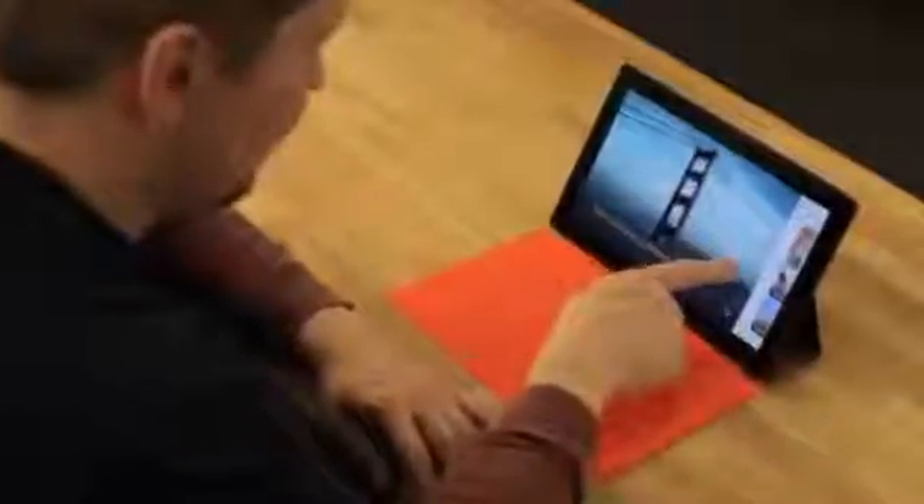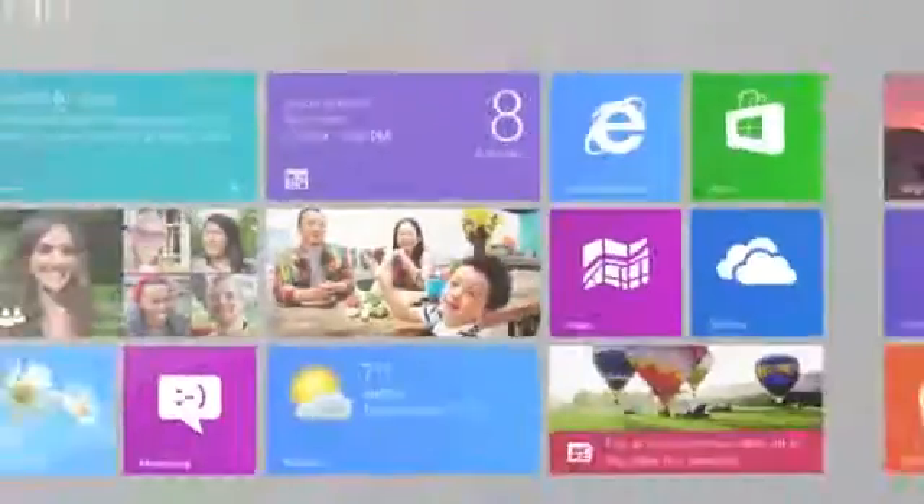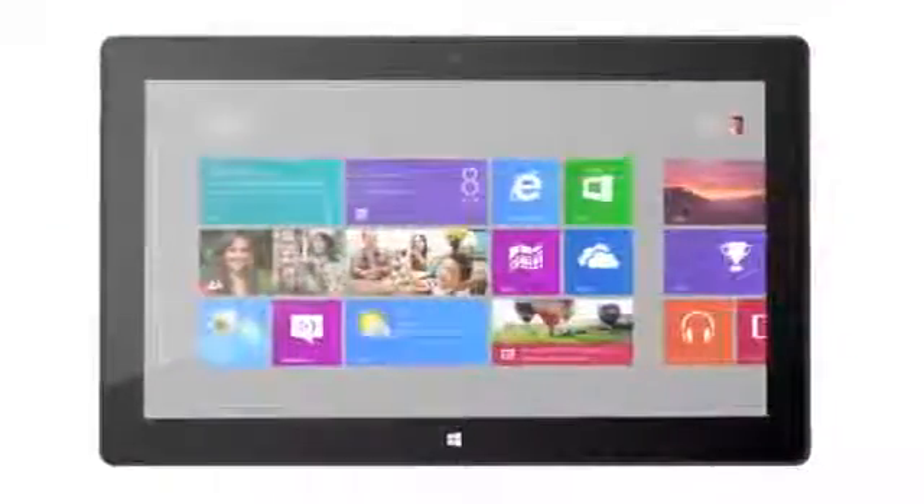Going back to the core philosophy of the Surface, where every detail mattered, every submillimeter mattered, every pixel mattered on the display. The Surface is designed with a 16 by 9 aspect ratio and it gives you a true widescreen experience.